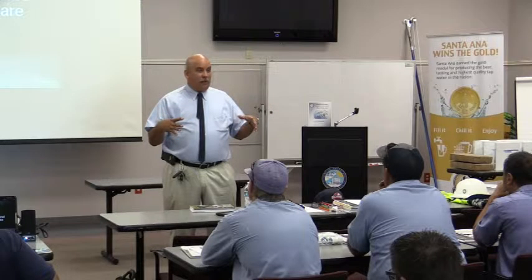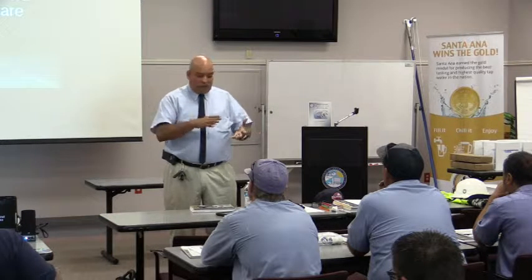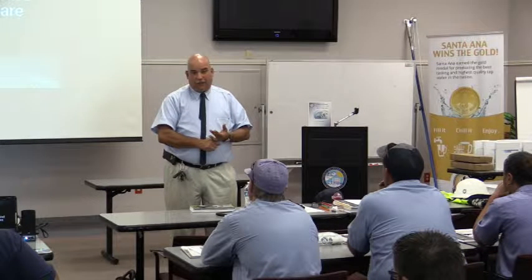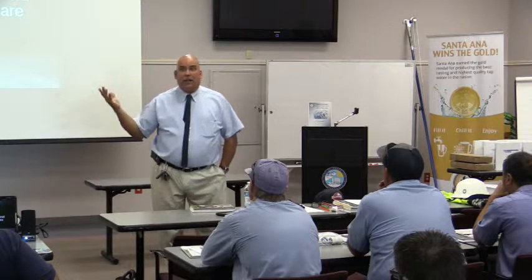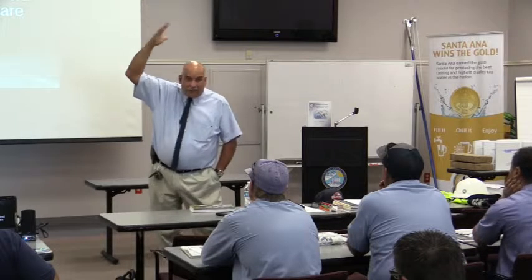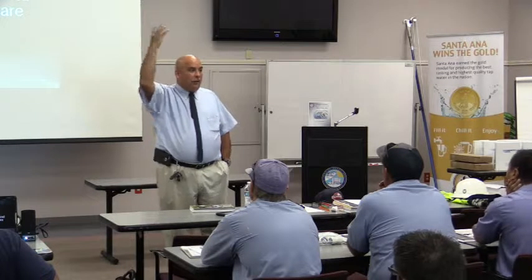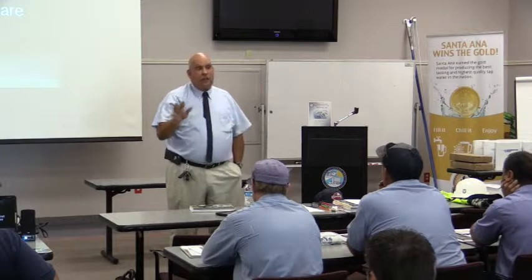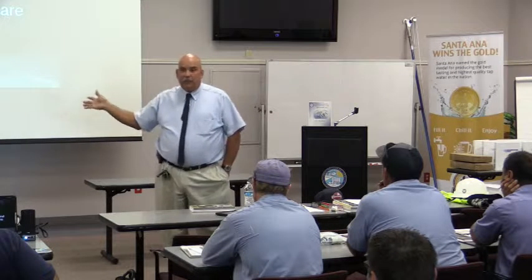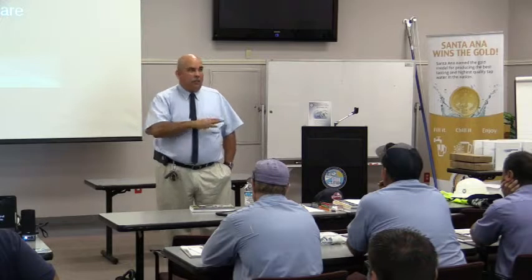We're going to be addressing some of the equipment — all of our equipment is dangerous. OSHA will tell you that falls are one of the highest rate injuries. We're always in trees, always in a bucket, felling trees. We deal with chainsaws, which is one of the most dangerous tools bar none.